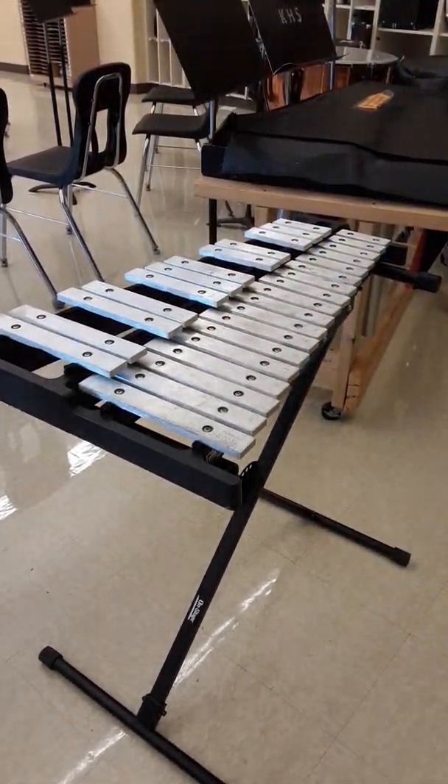Hi, percussionists. This video is going to be an introduction to playing the bells.